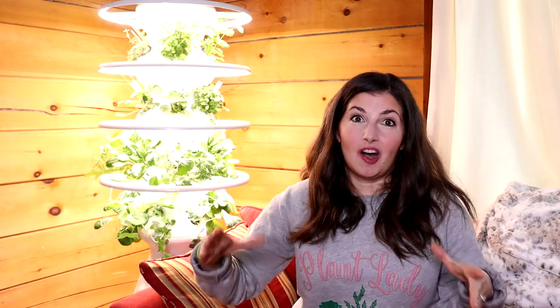The mat is such a great peace of mind with this wood flooring. The one thing I wish we ordered that we didn't — because I was cheap — was the dolly. You can get a little dolly with wheels and put the farm stand on that so you can move it. Get the dolly and the mat. We only got the mat, so get the dolly if you end up getting the farm stand.